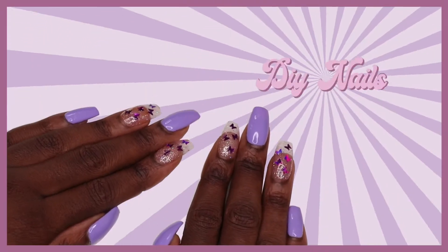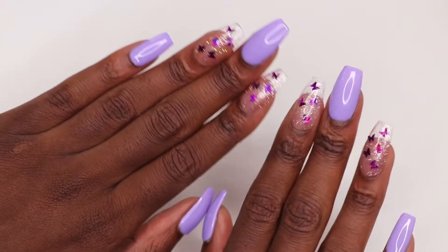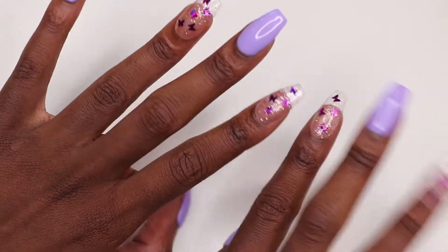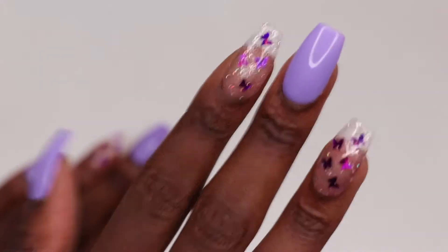Hey YouTube, welcome back to my channel. In today's video, we're going to give ourselves a cute DIY manicure. I got the inspo for this mani from Pinterest. It's a lot easier than it looks and all you're going to need are a few basic items. So let's get into what you'll need.